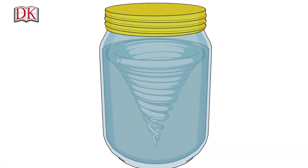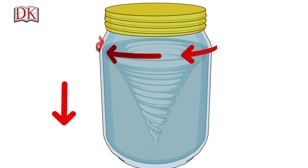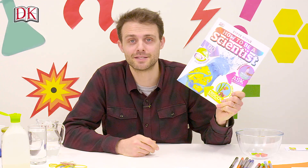Moving the jar in a circle pushes the water outwards, but the walls of the jar keep it in place, causing it to move in a circle. Gravity is also pulling the water downwards, so what you end up with is a kind of funnel shape. Don't forget you can find more experiments in How to Be a Scientist.